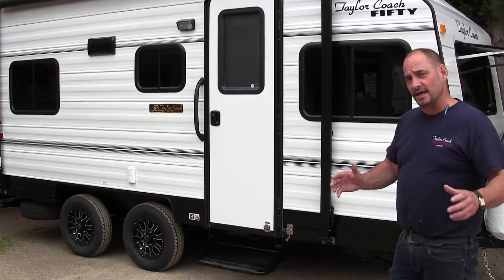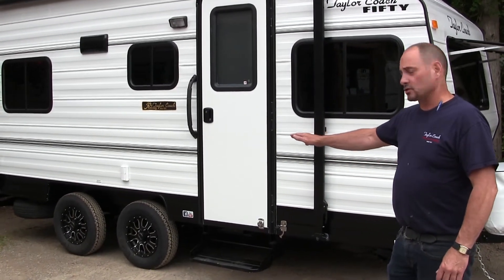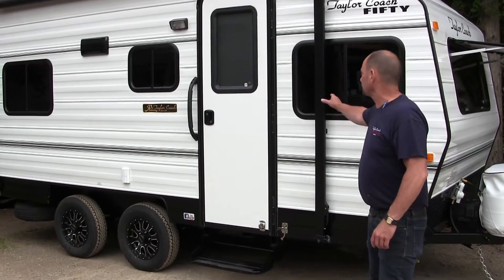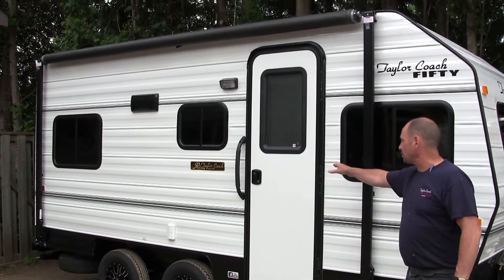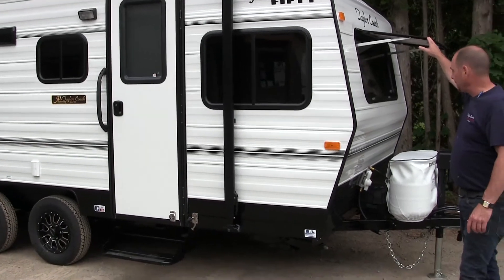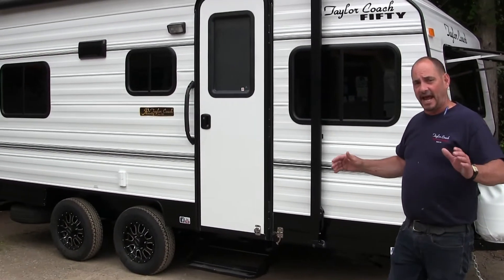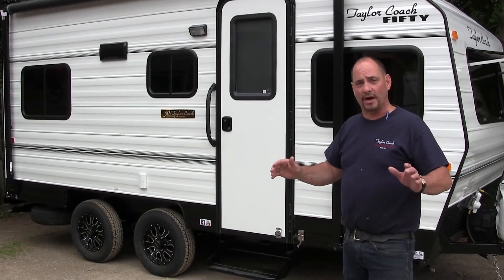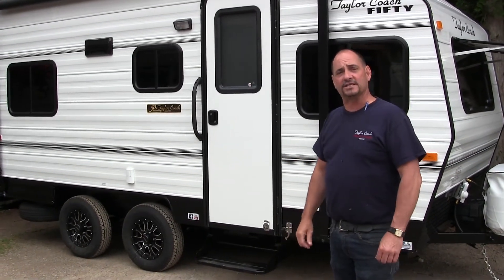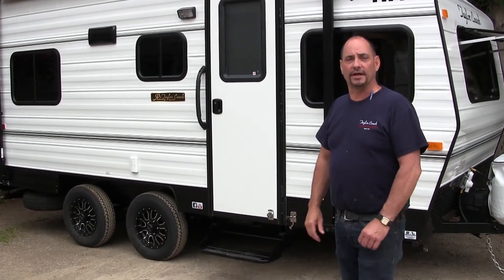We've sort of modernized it and kept up with the new traditional campers, but we've kept it the same traditional tandem axle. We've got a nice full-size awning, it's a side door. We've got the integrated stone guard on the front, keeping up with the times. We've got it all trimmed in black being our 50th anniversary edition model as well. Let's take you on board inside and we'll show you how we've kept it the same over a lot of years.